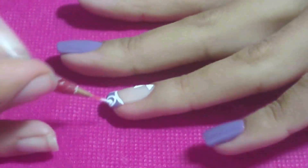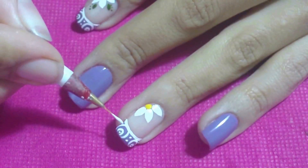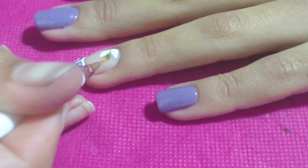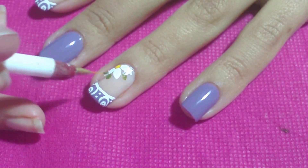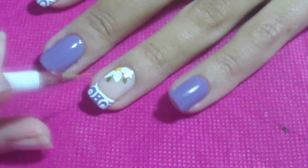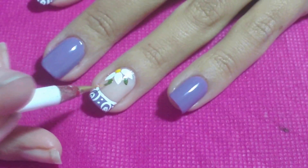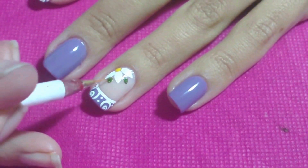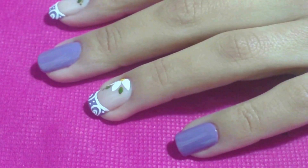Depois, passe algumas bolinhas sortidas e uma bolinha no meio do círculo pequeno. Com o pincel fio número 02 e a tinta verde oliva, passe duas folhas ao lado da flor. Depois, passe algumas bolinhas ao lado das folhas.